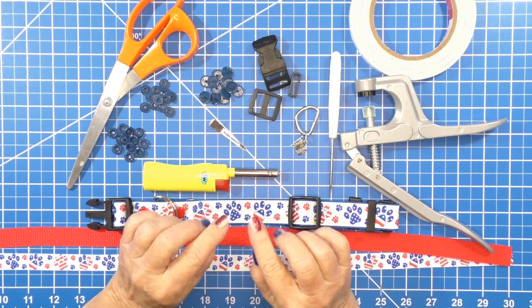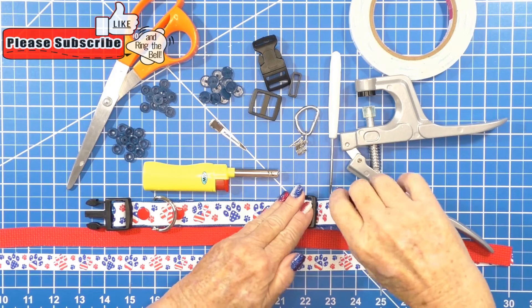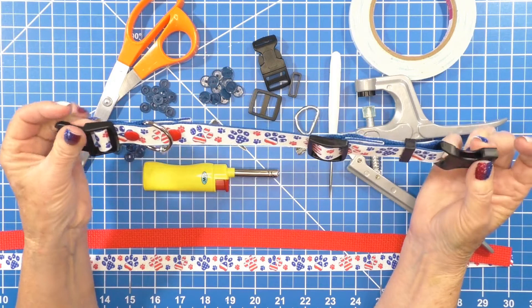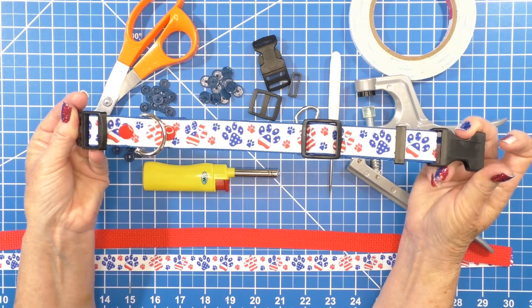Hi guys, Nancy here. Today we're gonna do something different — I'm gonna show you how to make a no-sew dog collar. That's what I got here, I made this earlier. It's a no-sew dog collar that uses snaps, so there's nothing here that requires a sewing machine. It's super easy.